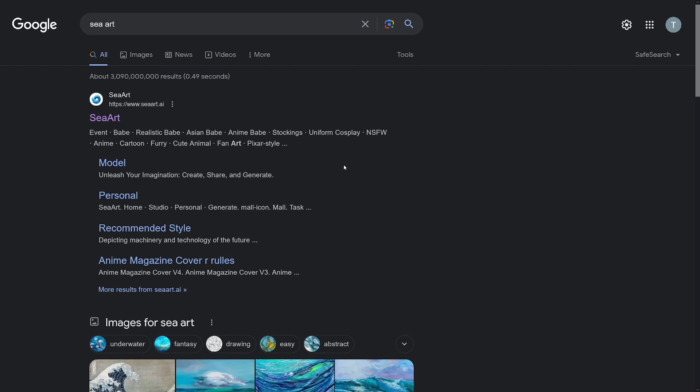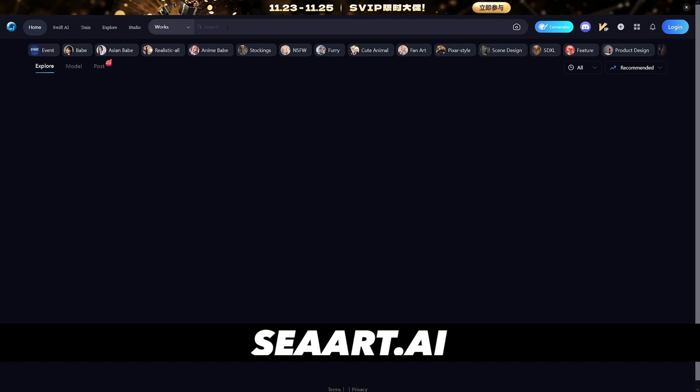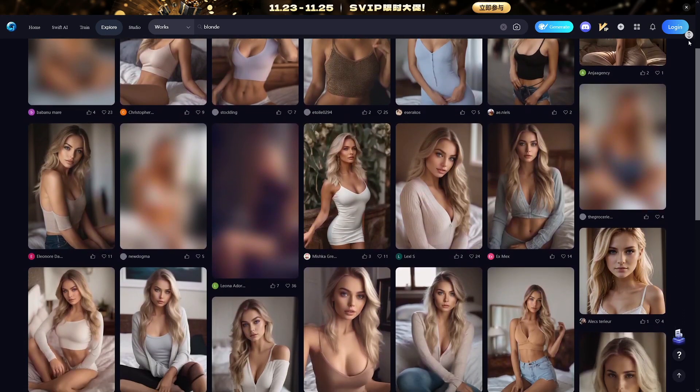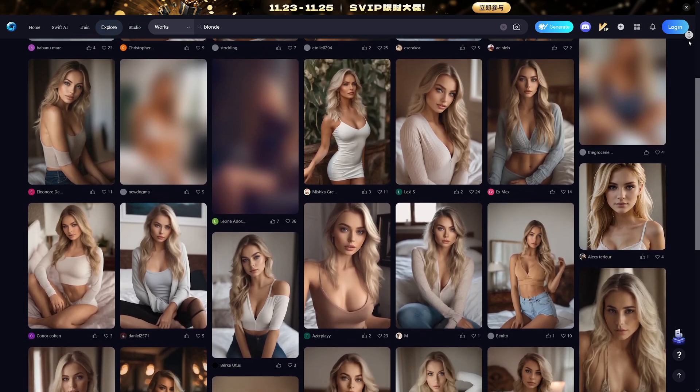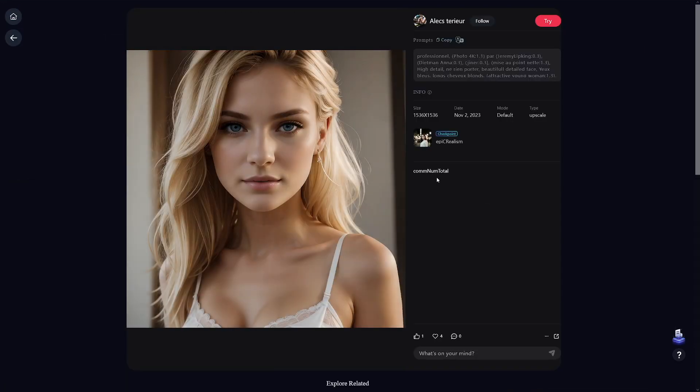First step: we have to find the target image. The target image is found on SeaArt. You don't have to take someone else's pictures — SeaArt has a lot of these. You can just type it in; for example, ask for a blonde and it's going to give you a lot of blonde pictures. You only have to choose one picture which is like a passport-type photo — a person just looking straightforward. That is the only requirement.